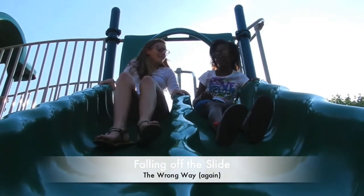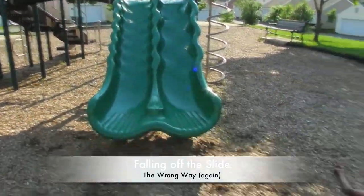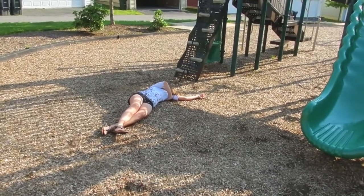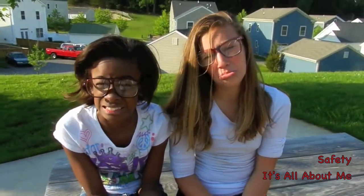Or falling off together — which is better because you're with a friend, but it doesn't mean it doesn't hurt. Yeah, that did hurt. Jeez, they're rolling. That was painful. Ouch, it hurts! I need a doctor for that.